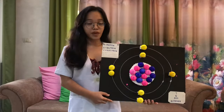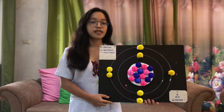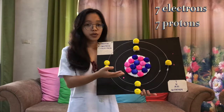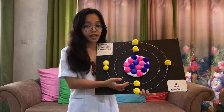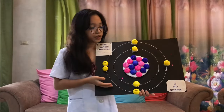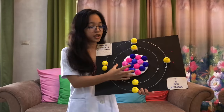This is the final product. It is a model of the atomic structure — the nitrogen atom. In making a nitrogen atom, we need 7 electrons, 7 protons, and 7 neutrons. In the first layer of the circle, you can see 2 electrons. In the second layer of the circle, you can see 5 electrons. And in the middle, you can see a mixture of protons and neutrons.